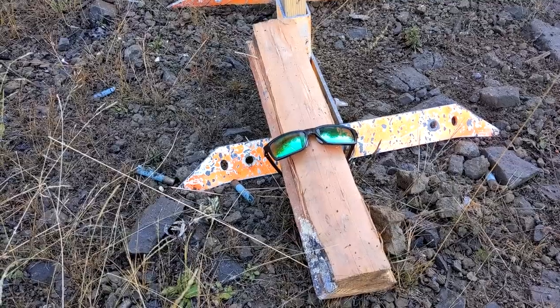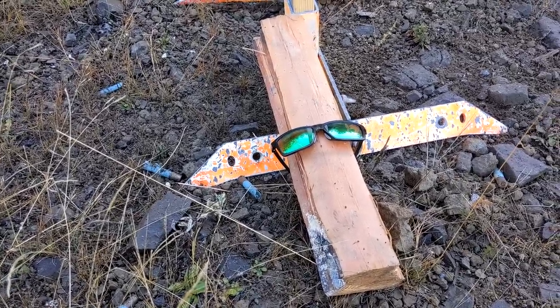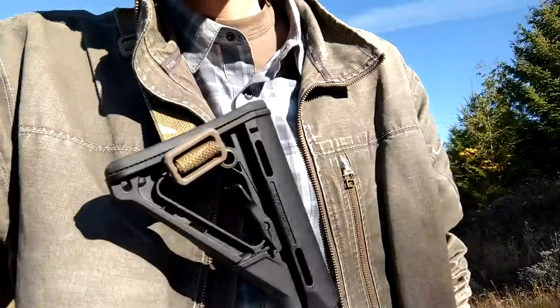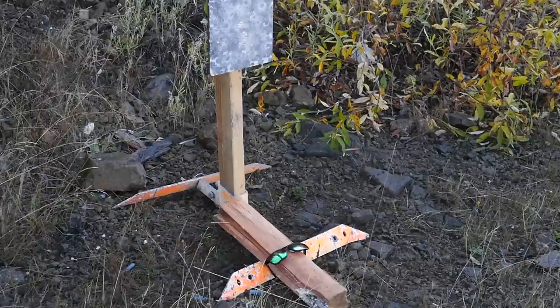I'm just going to shoot some close range 5.56 green tips onto it and see if we can catch some frag in the lenses and see what happens. We've got a green tip and I'm wearing real safety glasses. These are Smith Aegis Echo 2s — the actual safety glasses that keep my eyes actually safe.